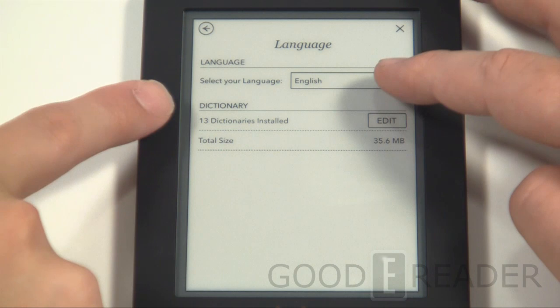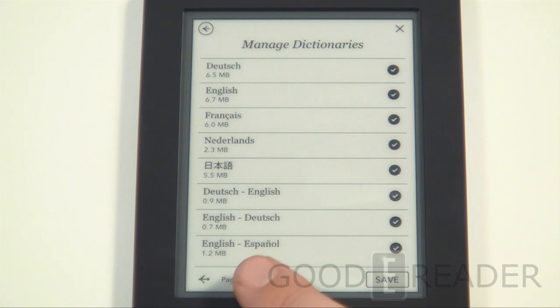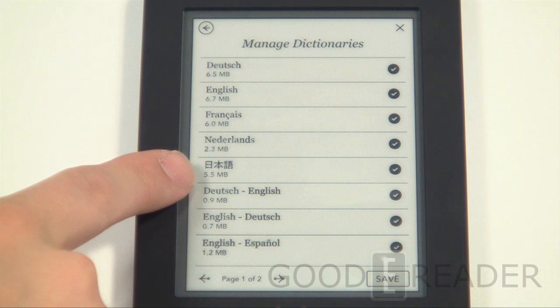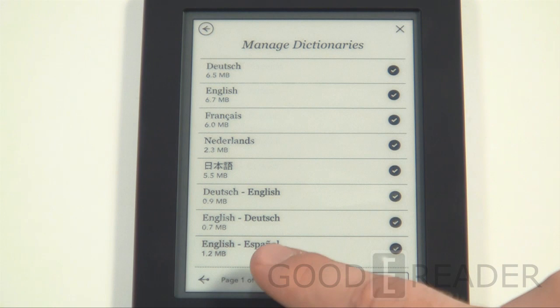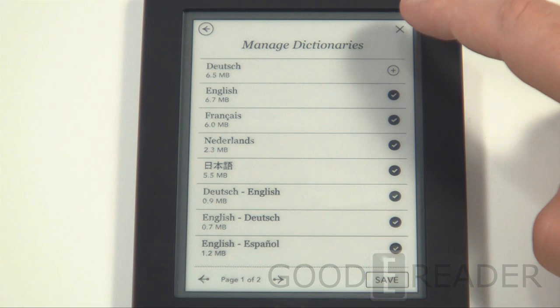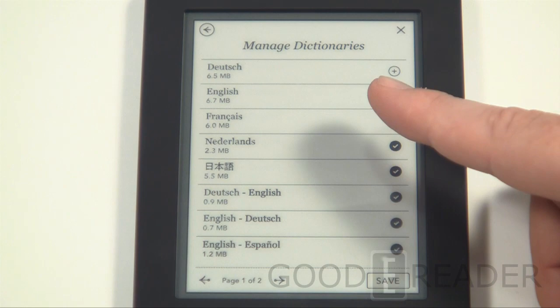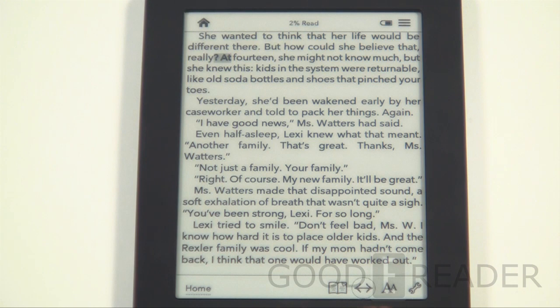In the settings menu under Languages, there are 13 dictionaries installed. You can hit Edit to uninstall dictionaries you don't need. There's strong support for German, French, Dutch, various levels of English, and Italian, and the device also handles complex Asian characters well — a notable feature since many e-readers struggle with that due to resolution issues, and Kobo is now active in Japan. Removing unused dictionaries can help free up memory if you're running low.